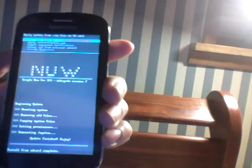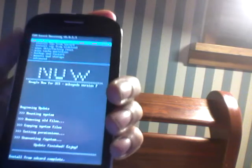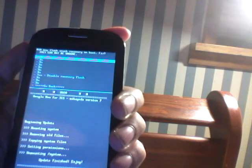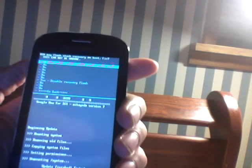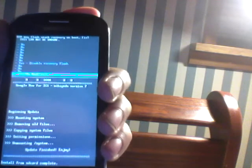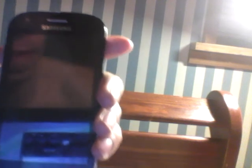Install from SD card complete. I'm going to click 'Go back.' It says 'Reboot system now' and also warns that the ROM may flash stock recovery on boot and this cannot be undone. I'm not going to click that — I've learned that I don't want to try that. If you just click 'Go back,' it'll just reboot the phone without having to worry about that.